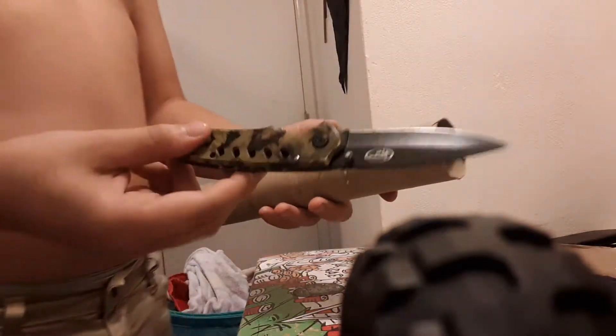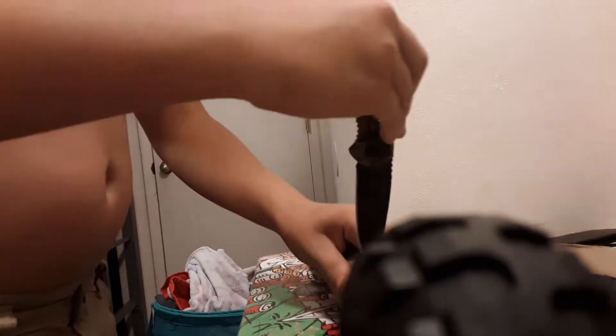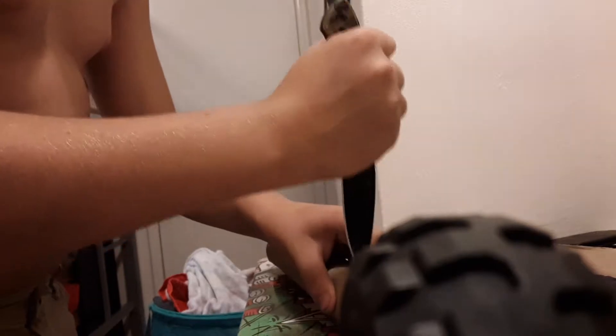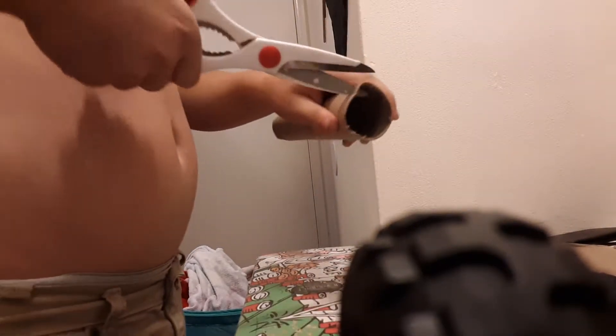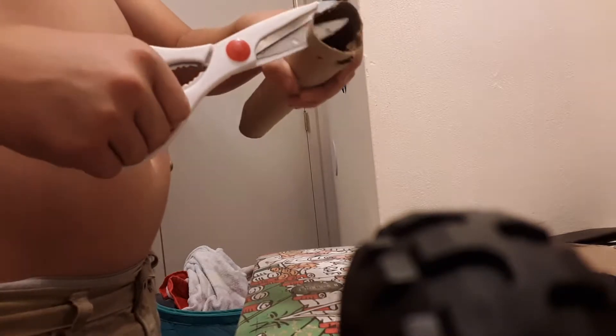Okay guys, I need my camo knife here. I got it. You want to puncture it really fast. I can get super good — it's definitely not the best.